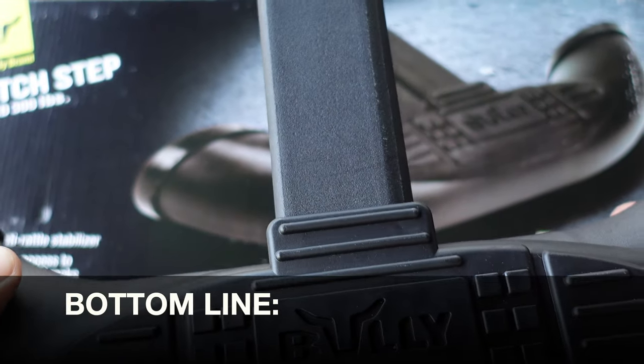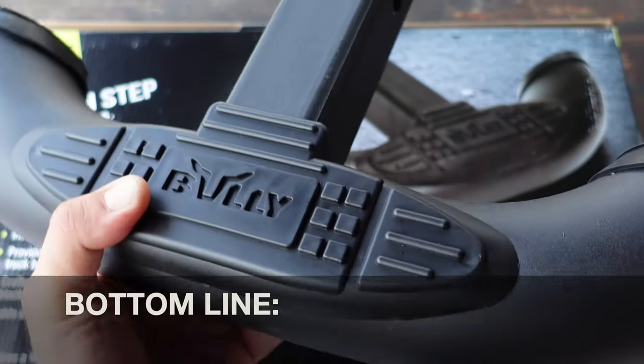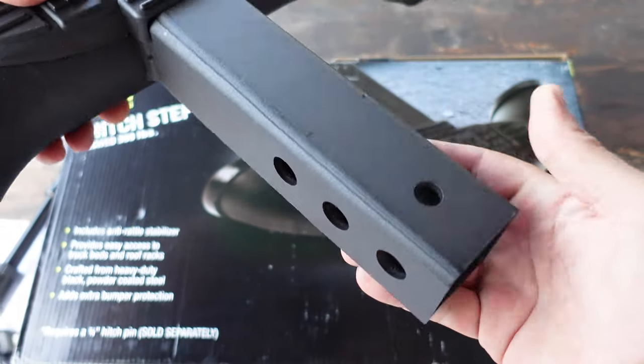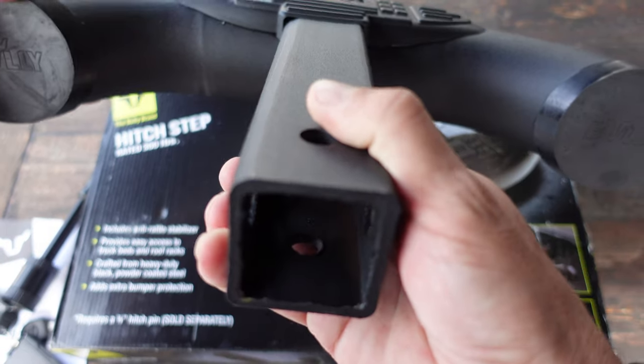Bottom line, if you are in the market for a hitch step — especially one that's well made, very good looking, and something that I've utilized for over 15 years on previous trucks — definitely take a look at this hitch step by the Bully brand.